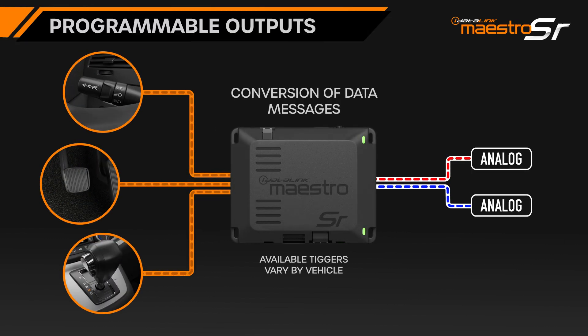The Maestro SR offers two programmable outputs. These can be used to trigger lighting, cameras, or convert digital messages to an analog output. For example, if you want to turn the output on when you step on the brake, turn on the headlights, or switch the vehicle into drive, the Maestro SR can do this. For a full tutorial on how MPOs work, watch our MPO video linked in the description.